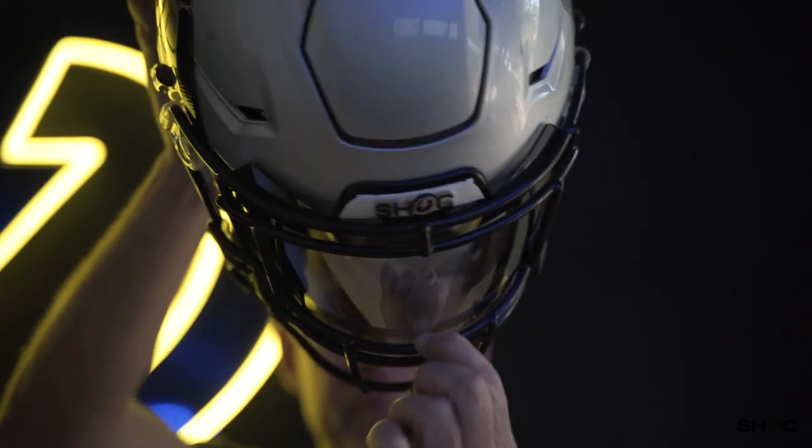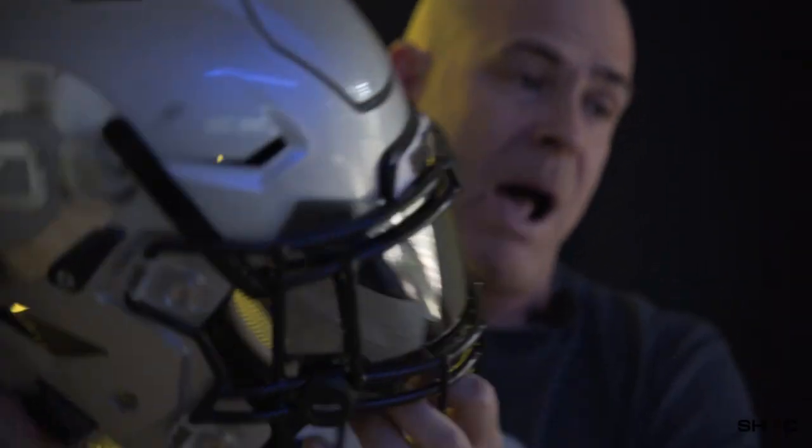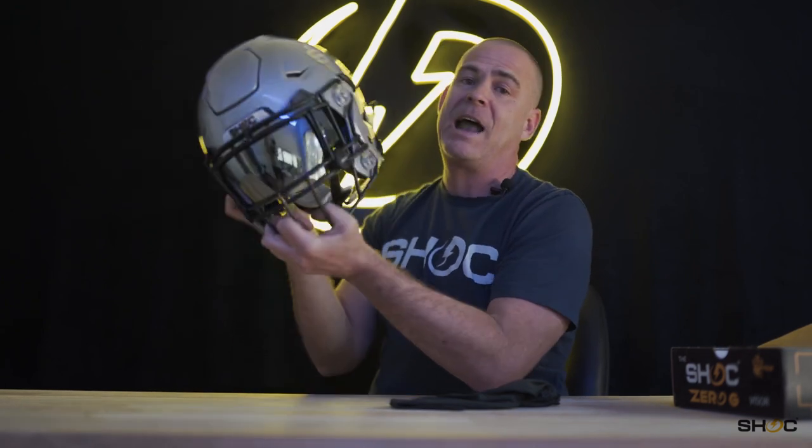As you can see, zero gap on the visor. Probably the best fitting visor for the Rydell Speedflex — I know it is. I'm saying probably just to give you guys benefit of the doubt, but I know there's no visor that's going to fit a helmet like this. So that's it on the install of the Zero-G. This is James at Shock Visor. We thank you very much for watching our videos. Be sure to follow us and like our channel. Have a nice day.